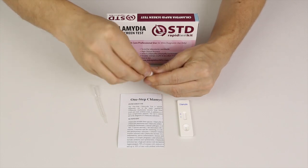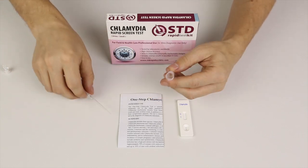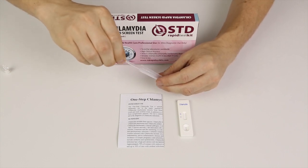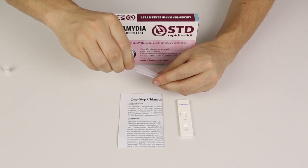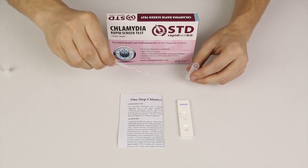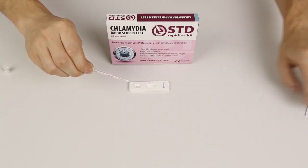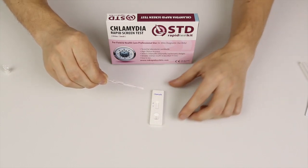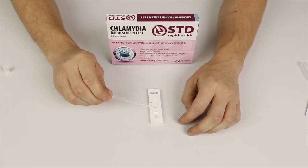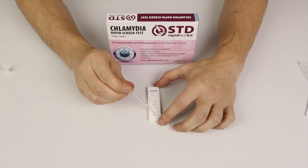I'm done with the swab and I'll just dispose of that. I'll put the cap back on the extraction tube and shake it for a little while. Now I'll use the micro pipette or dropper — what you need is four drops out of this, and with four drops that is all we need. I've got four drops now. I'll put the cap back on and dispose of the mixing tube. Four drops is all we need — I'll insert that into the sample well: one, two, three, four.